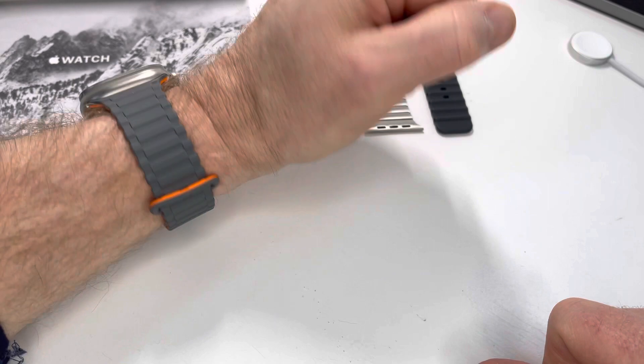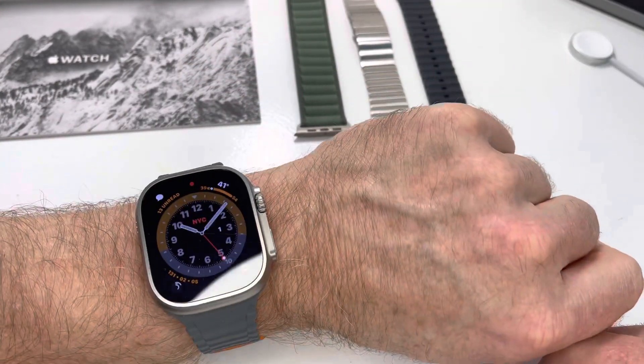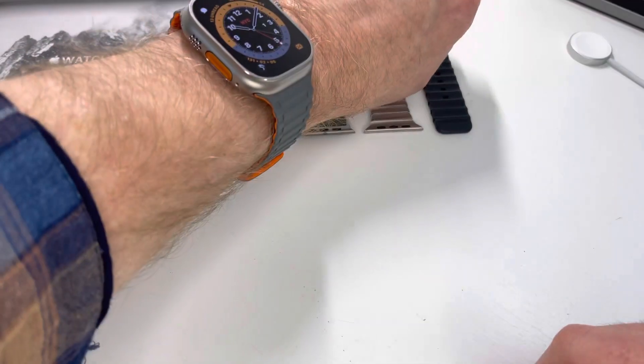It's just pretty cool. As far as I'm concerned — and you can see I have a few other bands here — this one is by far my favorite. Very comfortable, looks cool.